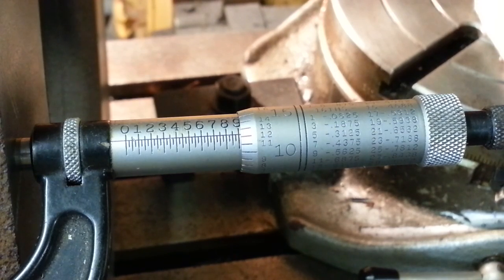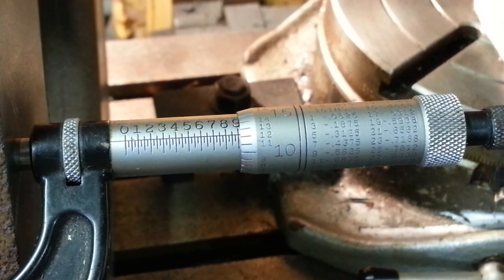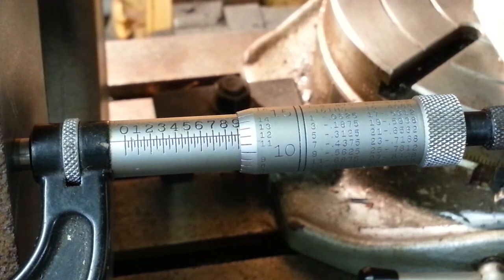I looked it up online and the minimum rotor thickness for this year Volvo is 23 millimeters. New rotors are 24 to 24 and a quarter millimeters. 23 millimeters is 906.2 thousandths, and this rotor measures 912.4 thousandths — so it's just a smidgen, a couple pieces of paper above minimum thickness. But anyway, that'll work. It'll get me there and I'll have an opportunity to replace them in the next couple of months.